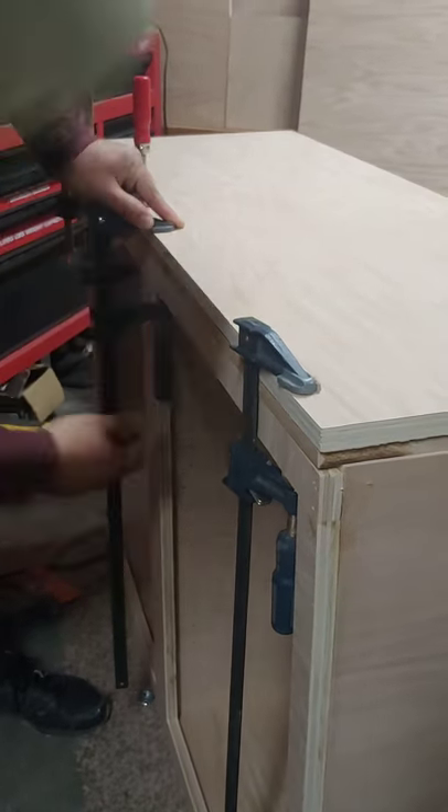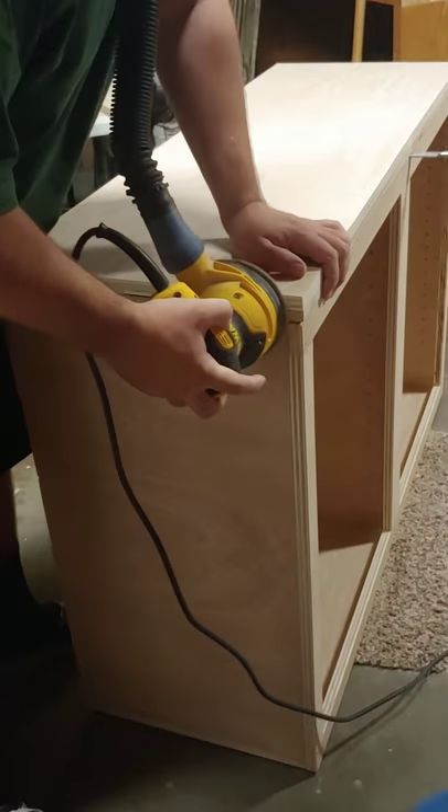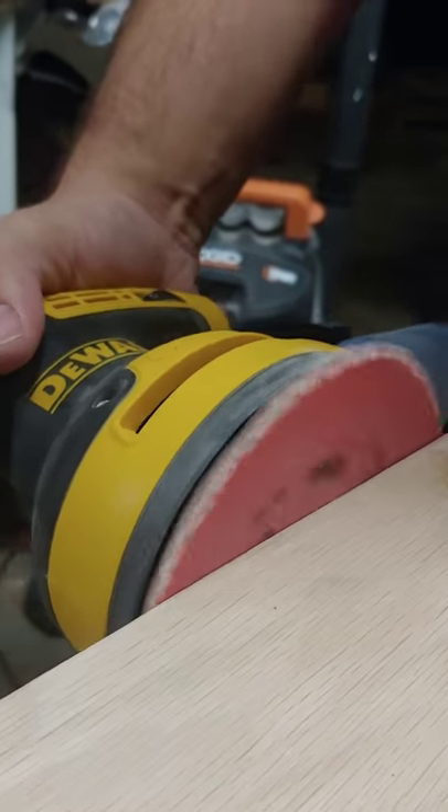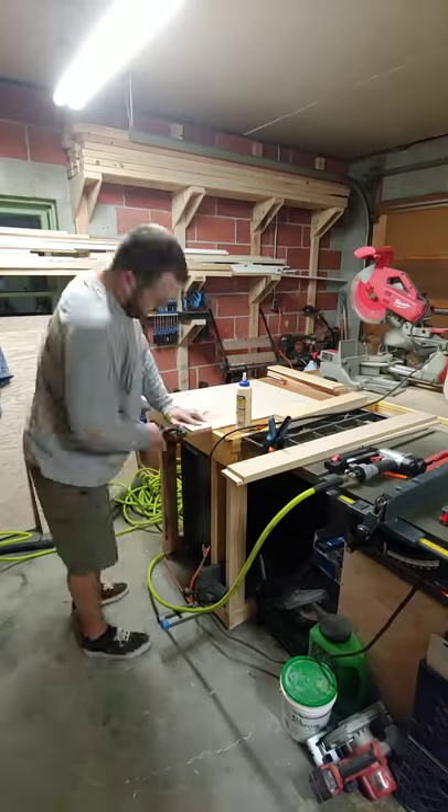This was a really easy and pretty cheap way to build a countertop for our hallway cabinet. After the construction adhesive is set, you can sand the edges to make sure it's nice and smooth, then cut your oak trim and attach it.